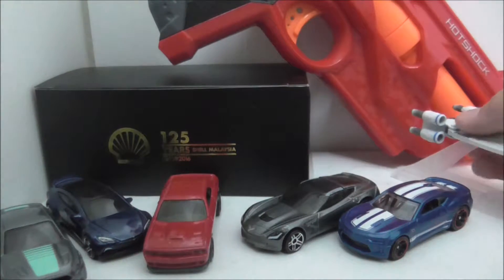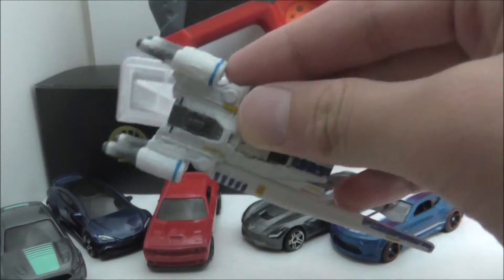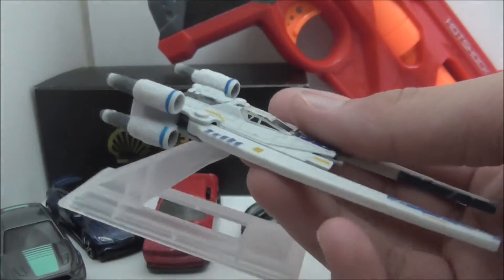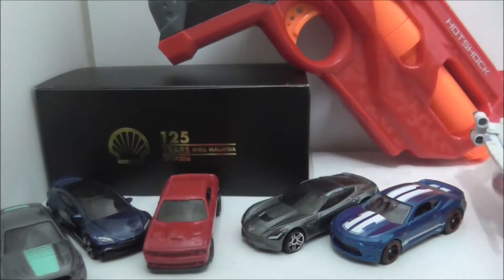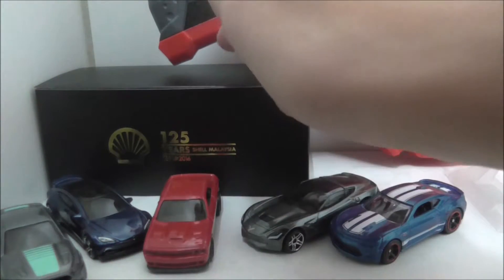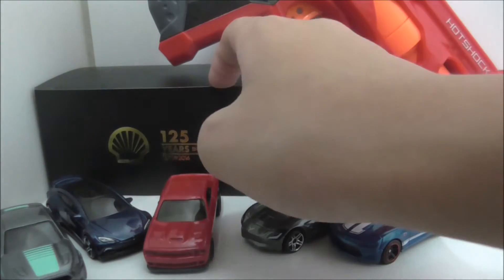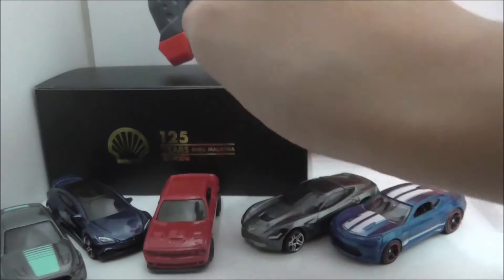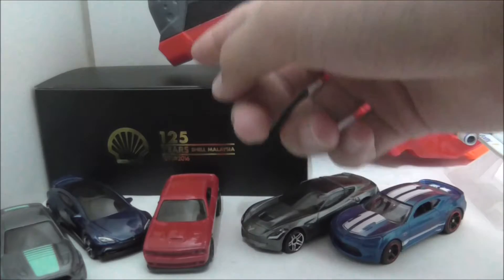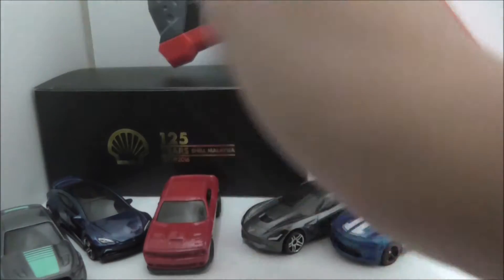I also reviewed the U-Wing, which will probably be uploaded the same day as this video. Last week I also reviewed the Malaysia 125th anniversary canister collection. And there's also the Tanker Crook, which I've already recorded and edited but haven't uploaded yet.